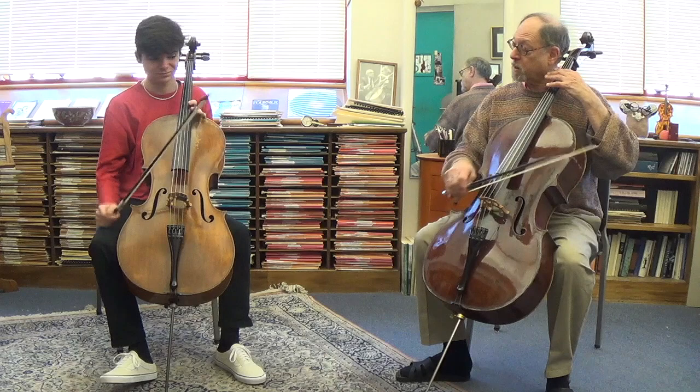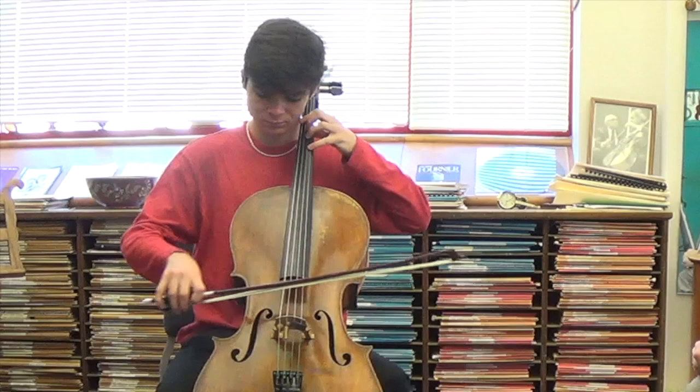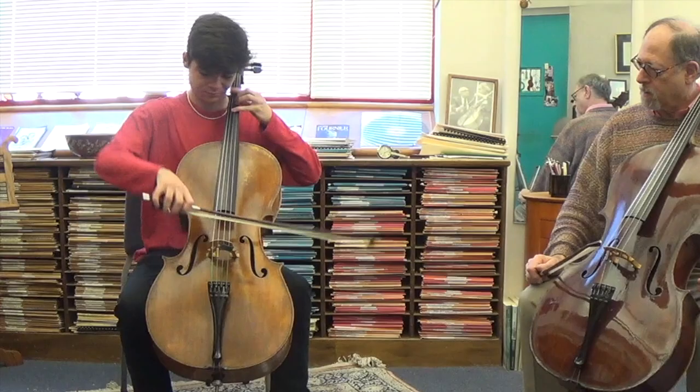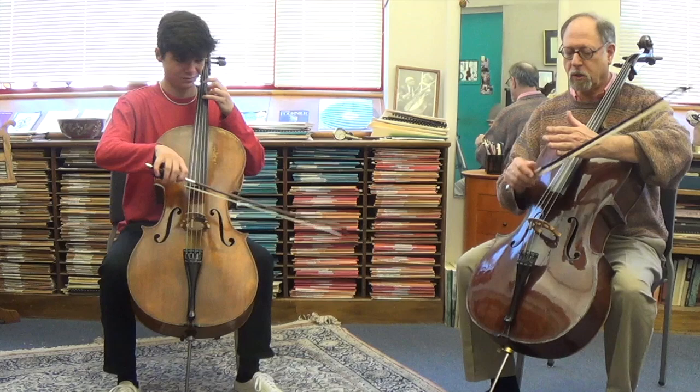Okay, let's try it that other way. Don't go too far out of that. That's pretty good. Just try to use less bow when you do that — this kind of a stroke, okay? Because it's hard to make the bow not bounce if you're too far out.